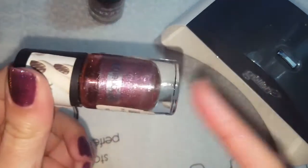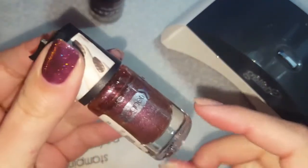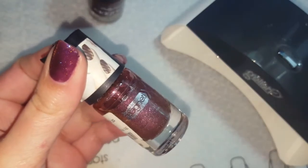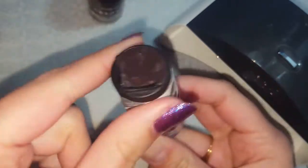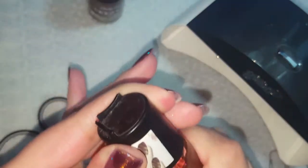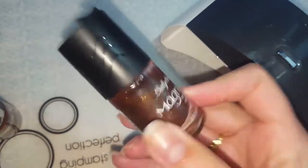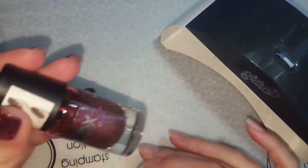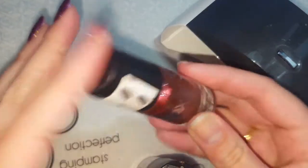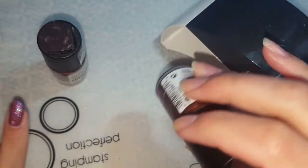For the other two nails I'm going to try the magnets from regular magnet polishes — this one I got from Icing, and I'm also going to use the magnet from my Sally Hansen magnet color. This one has a wavy effect and the other is just a straight line. I'm going to try those two and see if they work.